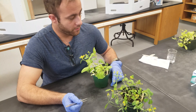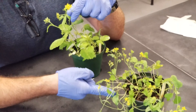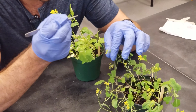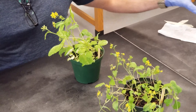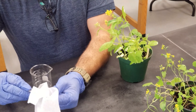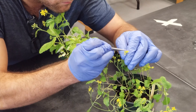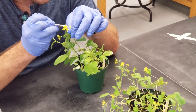Following the same procedure as the last cross, I'm going to cross variegated with wild type. First, I'll remove the anther with the pollen from the variegated and pollinate the pistil on the wild type. Then I'll clean off my forceps and set up the reciprocal cross, removing the anther from the wild type and cross-pollinating the pistil on the variegated.